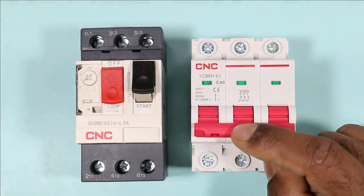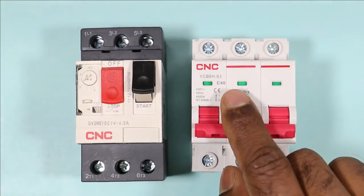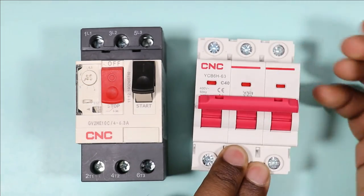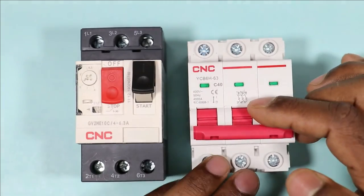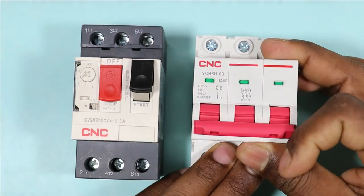This MCB provides protection from overload and short circuit. If you try to flow 40A current through this MCB it will trip. If somehow both the phase wires create a short circuit, then also this MCB will trip.